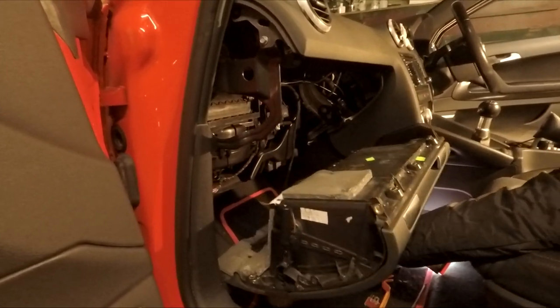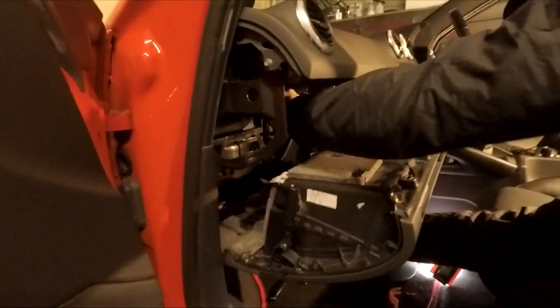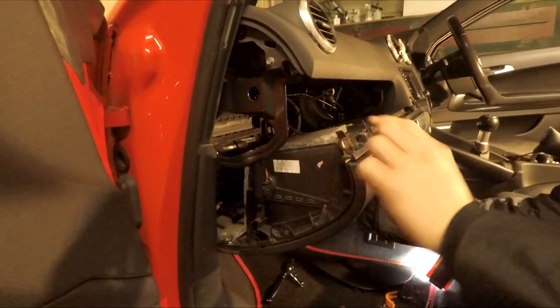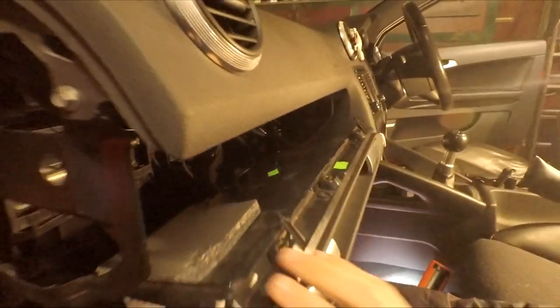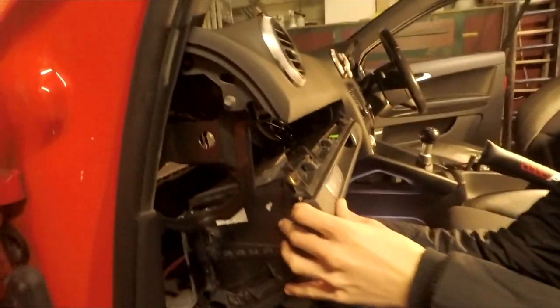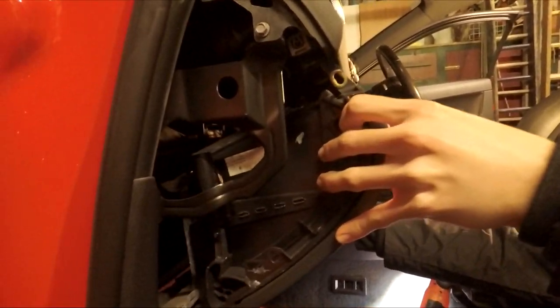To put the glove box back in, push the cable out of the way so it doesn't get caught or in the way of anything. Then you'll see the little clips on the glove box — you just want to line them up with the holes, so get it into place.